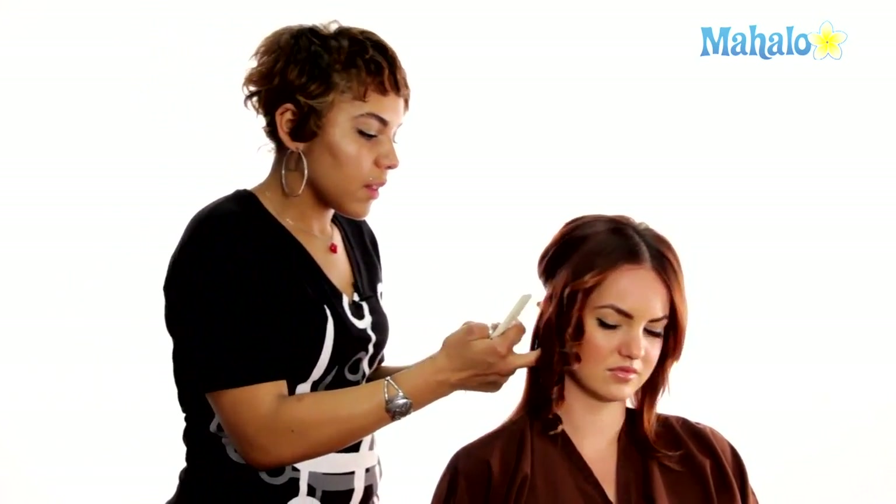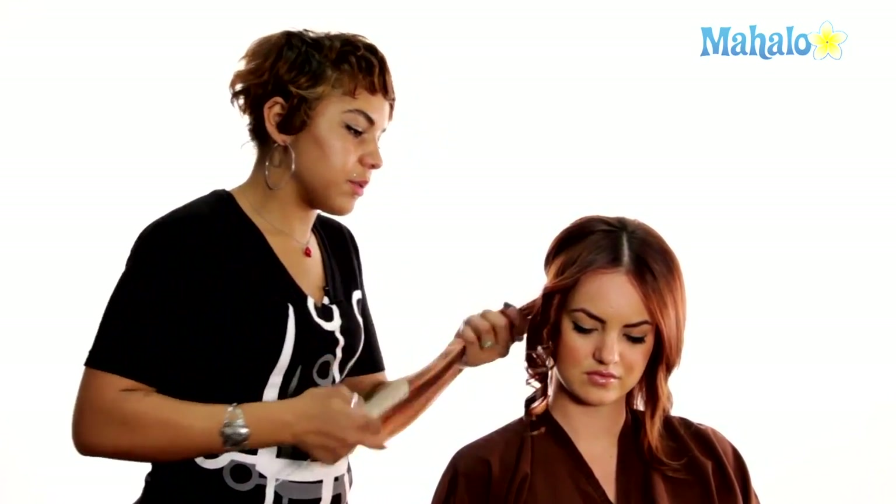We're just going to let that settle for a few seconds. I'm going to come one section back and do the same thing. I'm going to work one side of the head, then the back center, and then the other side. I like to work from the bottom up on one side — that way you can get the curls to lock in together in a more uniform way.